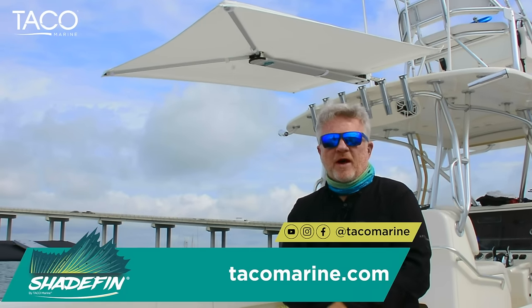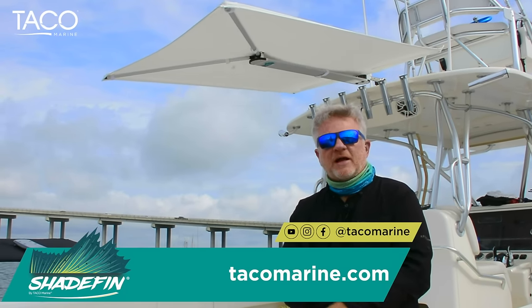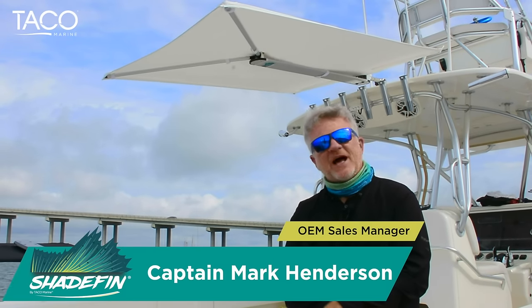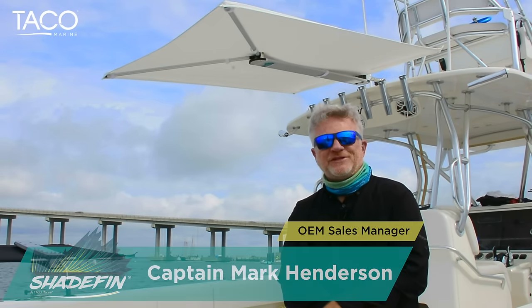If you want to learn more about the product, and I know you will, just go to tacomarine.com. Until next time, I'm Captain Mark Henderson with TACO Marine and the Liquid Fire Fishing Team, and I look forward to seeing you on the water soon.